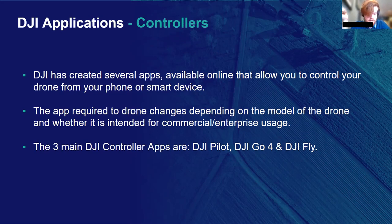The app you require is solely dependent on which drone model you are using. There are three main DJI apps currently in circulation: DJI Pilot, DJI Go4, and DJI Fly. On the next slide I'm going to cover which aircraft each app should work with.